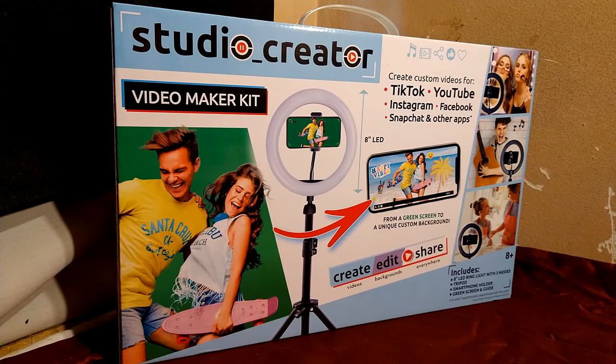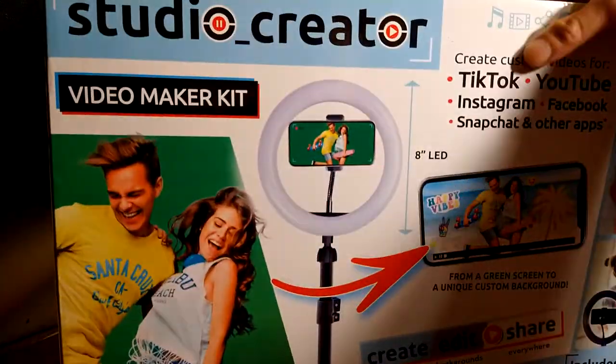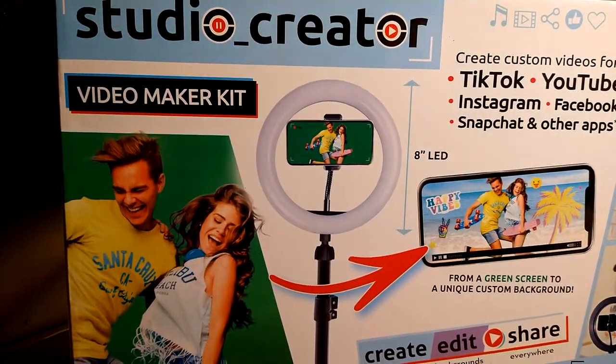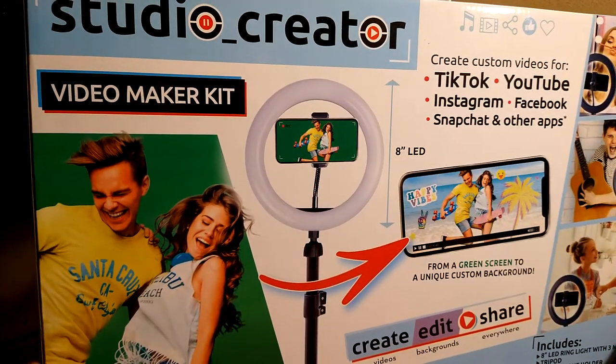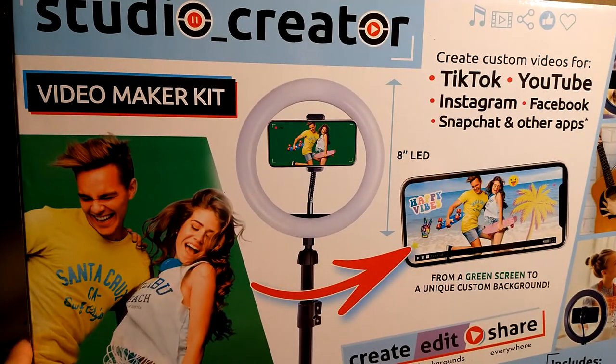Welcome back guys, your host codes with another fun unveiling of my new product for helping me out with my YouTube channel. I bought this little studio creator at my job site — it was like $29 plus some change with tax, came out to like $32 and some change.